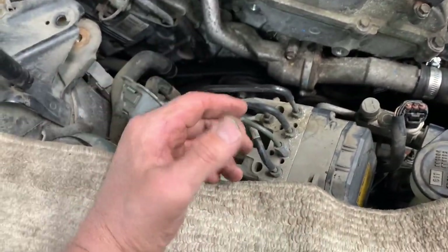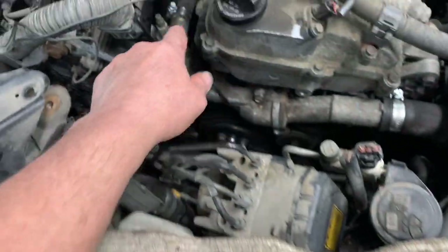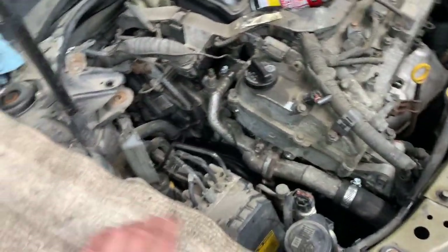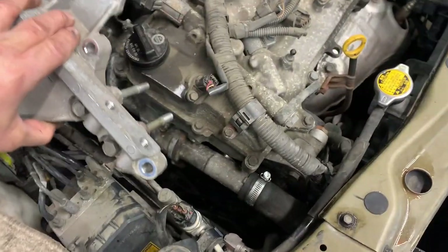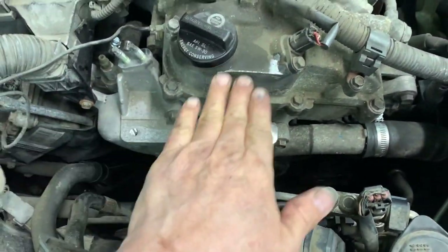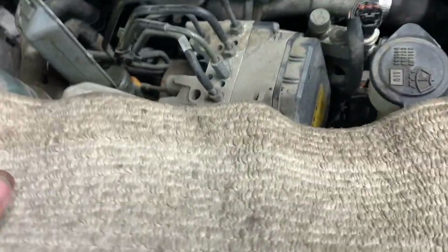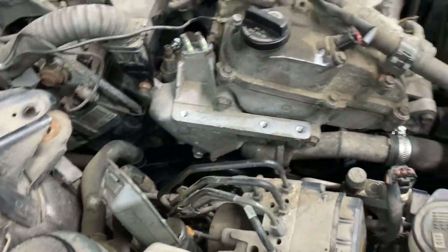These are small bolts so don't break them — probably about 80 inch-pounds. Tighten all your hose clamps. Now weasel the engine mount bracket back inside, keeping the bolts in. Get it down in there and make sure the bolts go into the holes — don't get them off to the side. Tighten to about 35 foot-pounds. Put the 10 millimeter bolt back on to hold the harness.